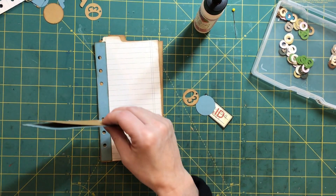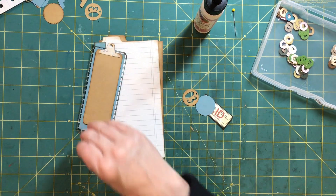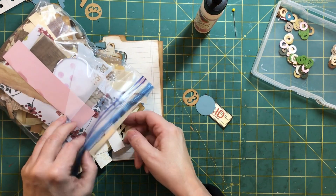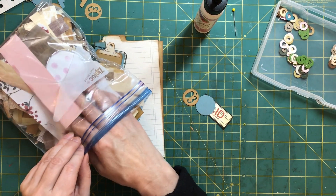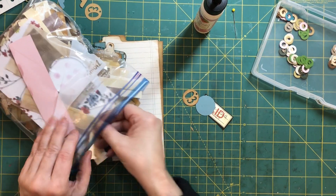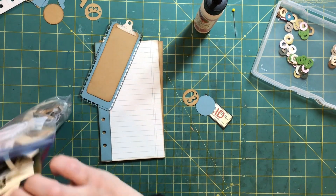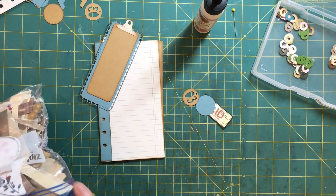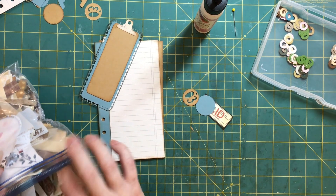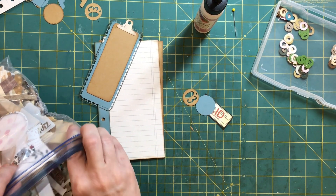I'm looking for a piece that I can just use as a little hinge. Not that one. All the scraps I have here, there's gotta be something. A lot of these, though, are cardstock.